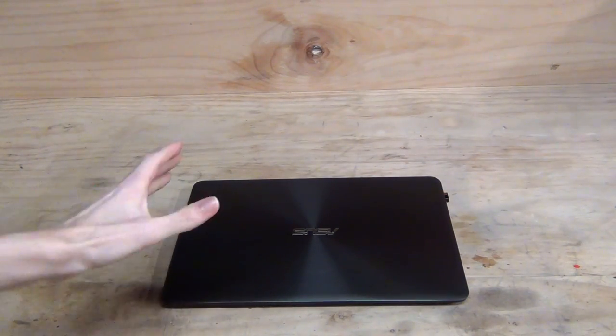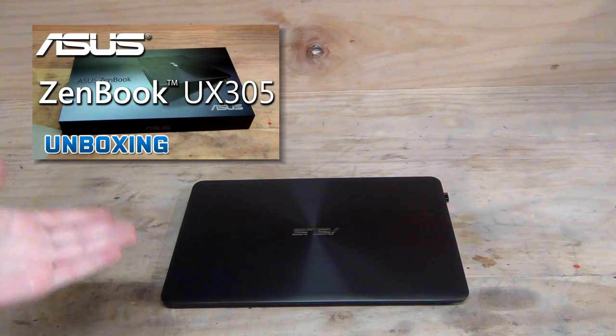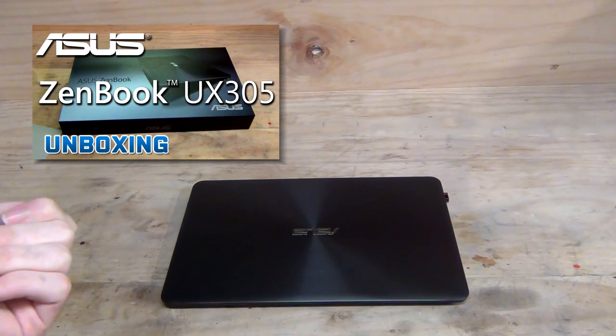This will be my review of the ASUS UX305. I have a full unboxing video of this which you can watch by clicking on the annotations on the screen now.